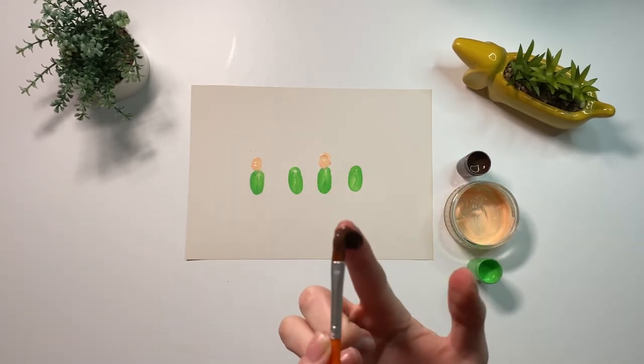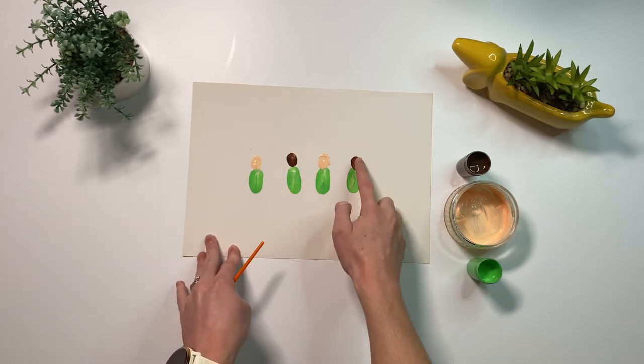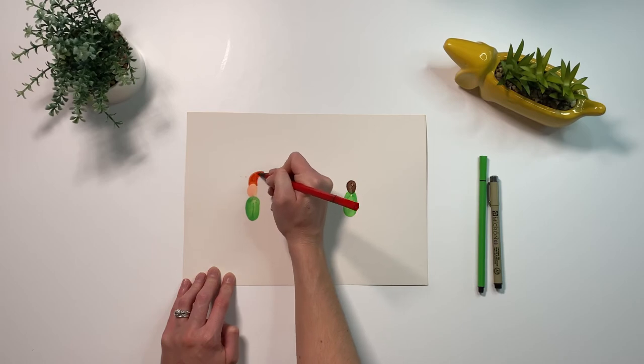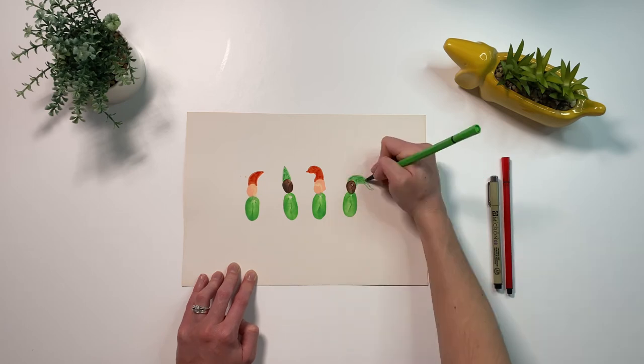You can repeat this step to make as many elves as you'd like. Once the paint is dry, use red or green felt-tip pens to draw Christmas hats on top of the elves' heads.